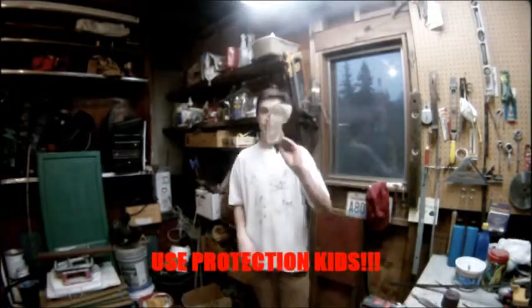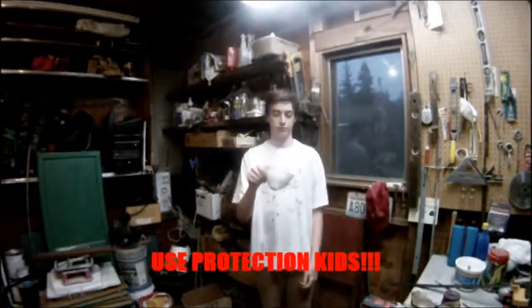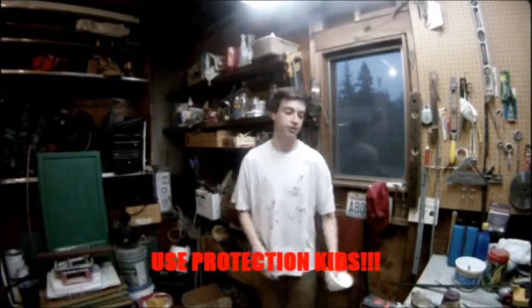And eye protection. And a respirator face mask if you want. And here, I'm going to show you how to put it together.